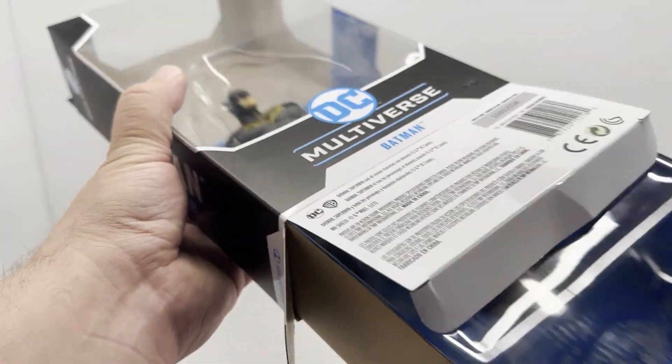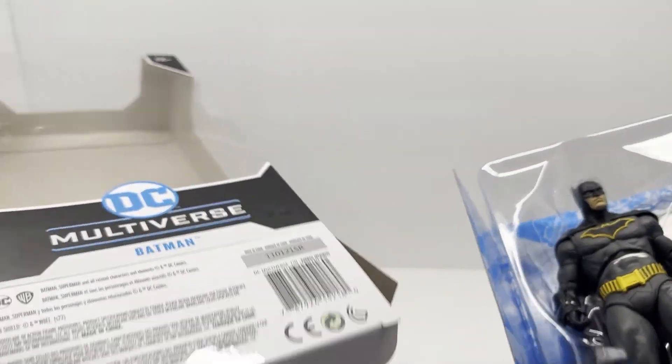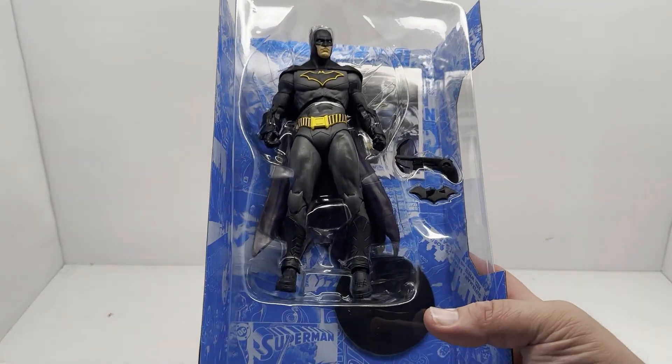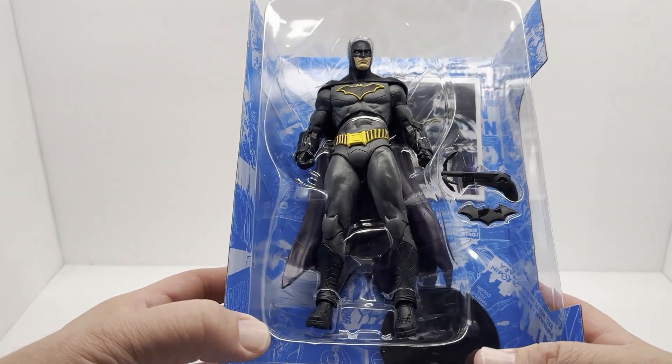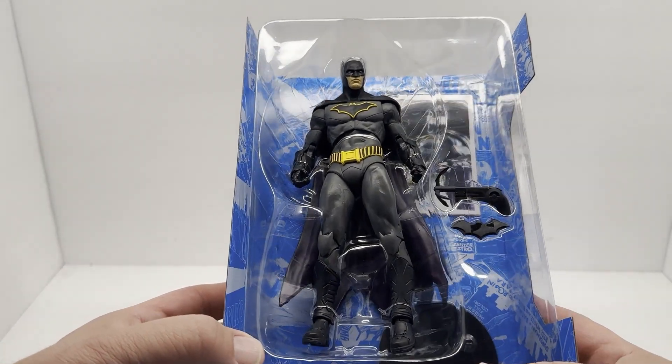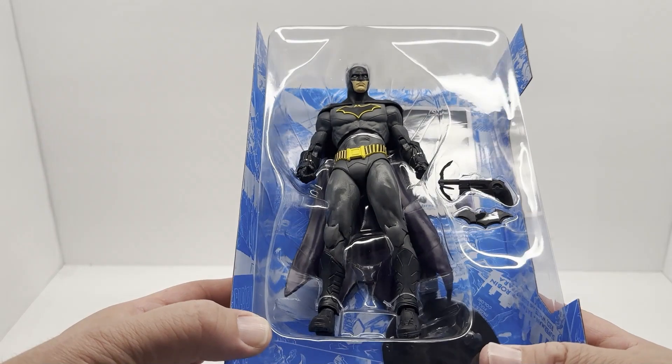Slide this insert out — easy peasy. Looking to see what kind of bands we got holding him. Looks like he's got bands around his waist, his hands, and his feet.